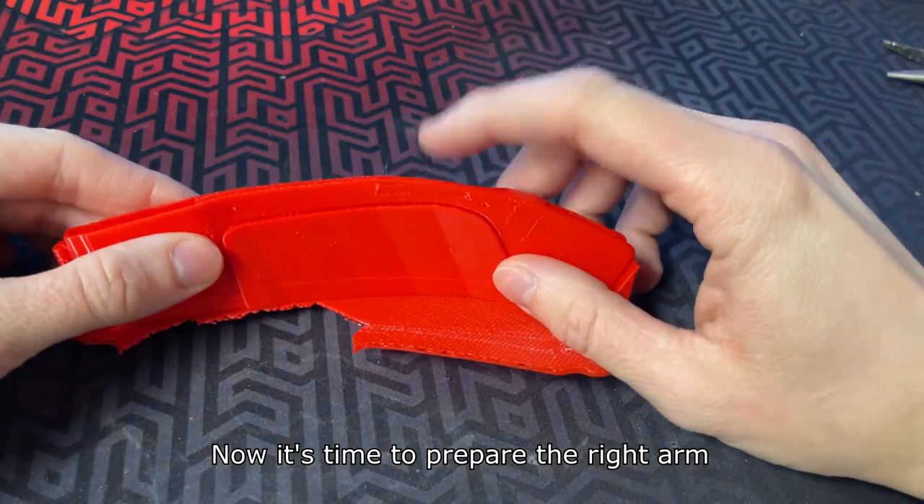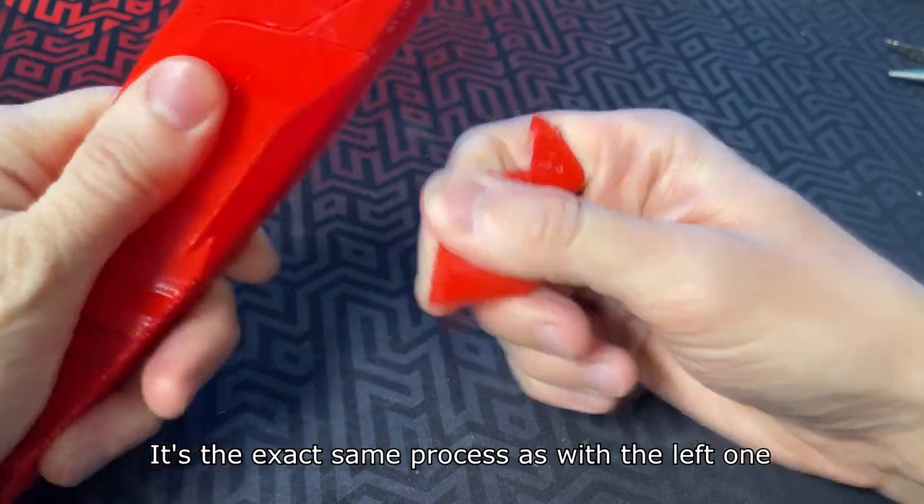Now it's time to prepare the right arm. It's the exact same process as with the left one.